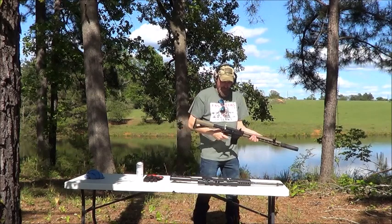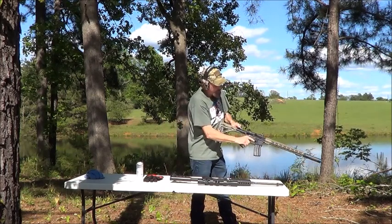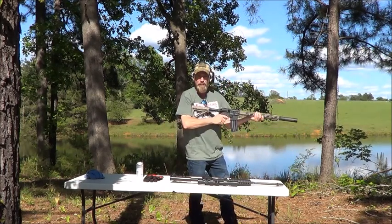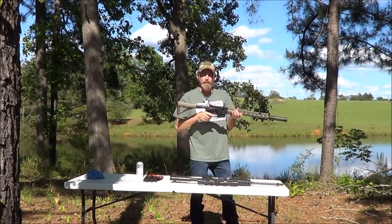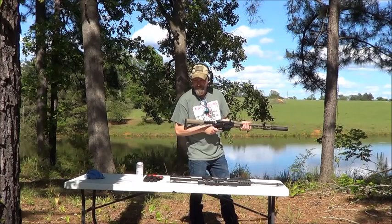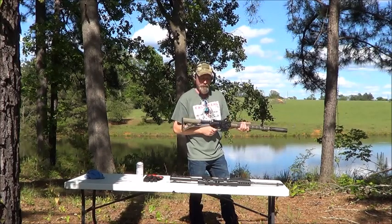Alright, let's function test the 5.56 upper, see how she works — beautifully. Now let's swap the uppers and the lowers. Safety first, people.